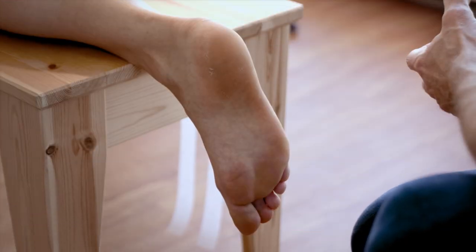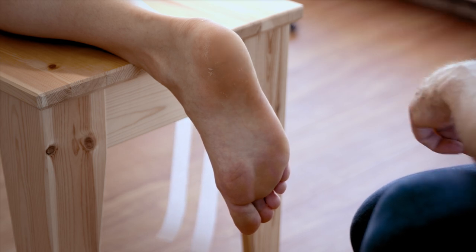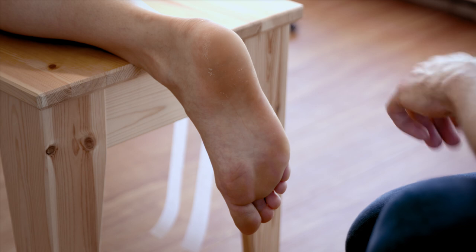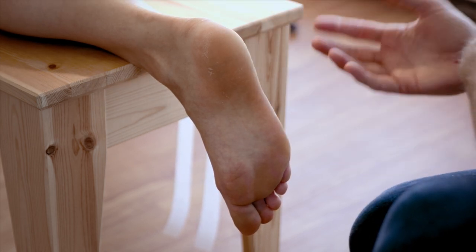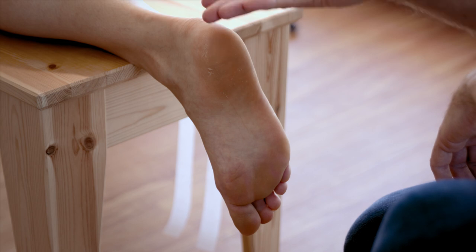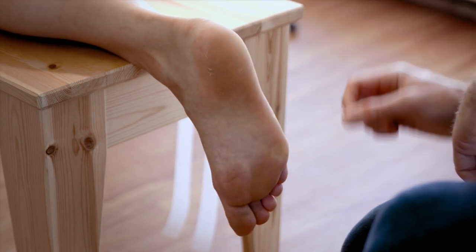One downside to this type of taping is you really need two people to do it — you need someone else to put the tape on for you. If you're applying the tape to somebody else, you want to have them lying face down on a bed or on the edge of a table, with their foot at 90 degrees off the side and the foot nice and relaxed.